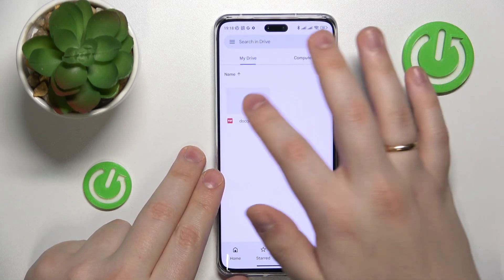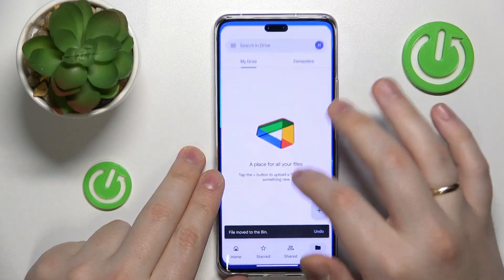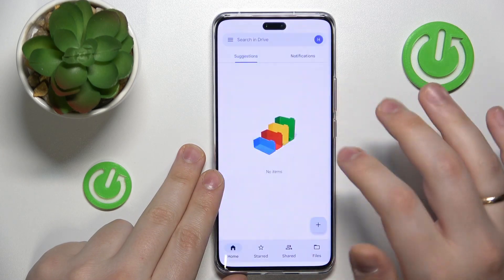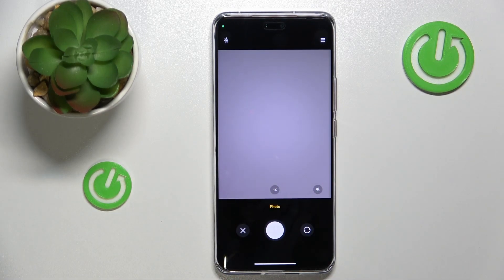In here I will also remove my previous document, and then inside the app simply tap at the plus icon or plus option at your bottom right, choose scan, then grant the Drive app camera access and proceed to take a photo of your document.